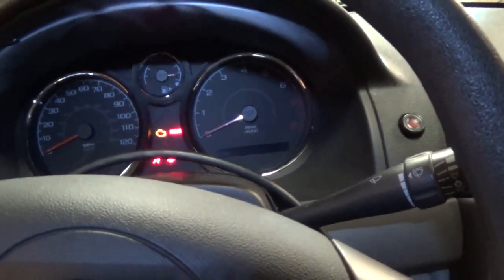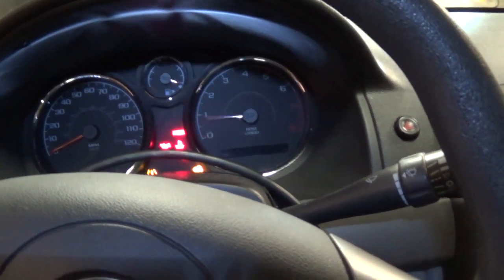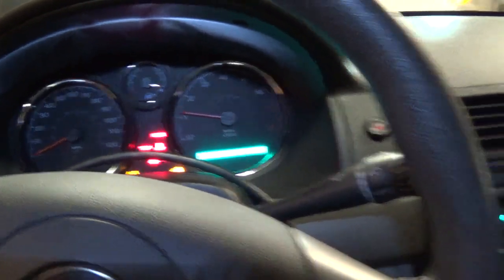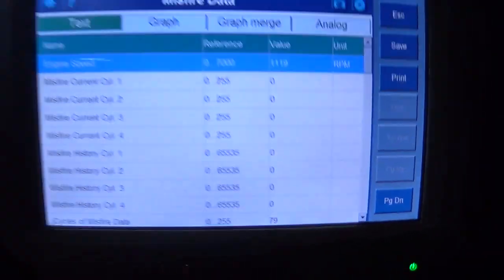Alright guys, moment of truth. Got our misfire counters up, trouble codes cleared. Here goes nothing. Oh yeah — no misfires! Sounds good. Let me fill her up with coolant and take it for a spin.